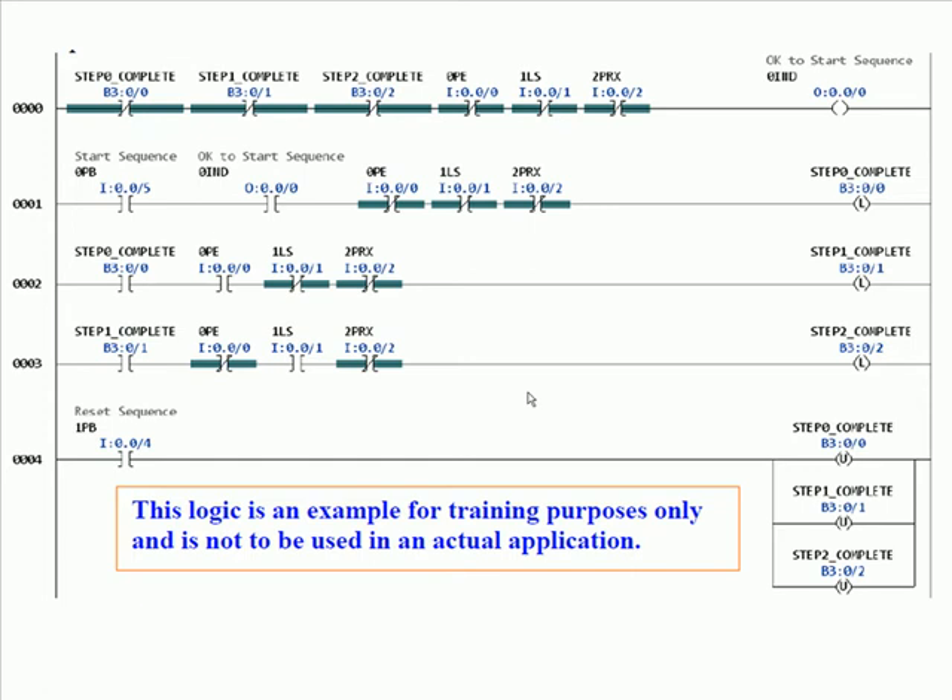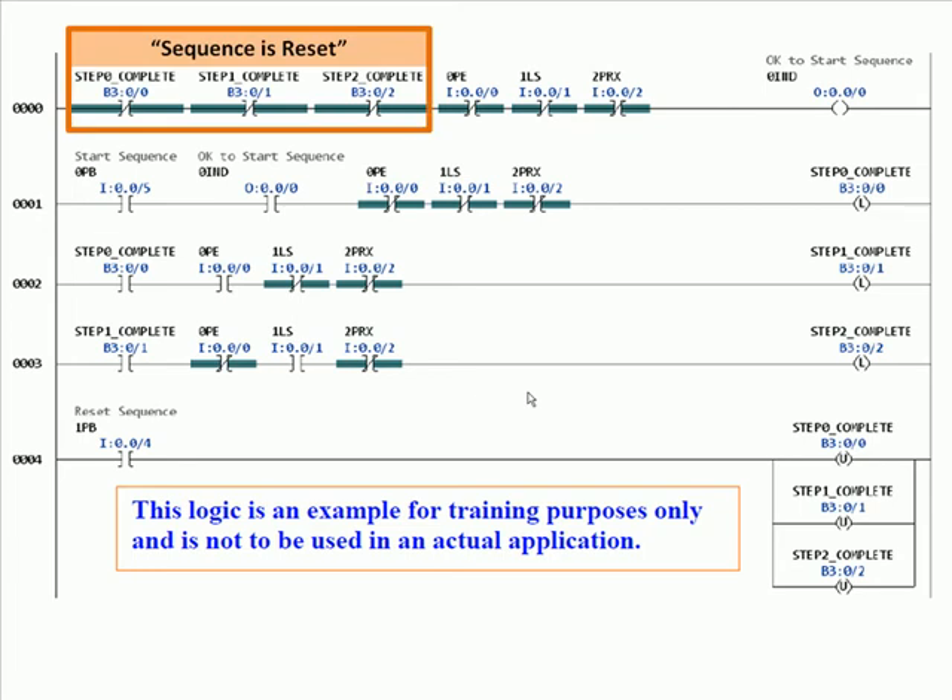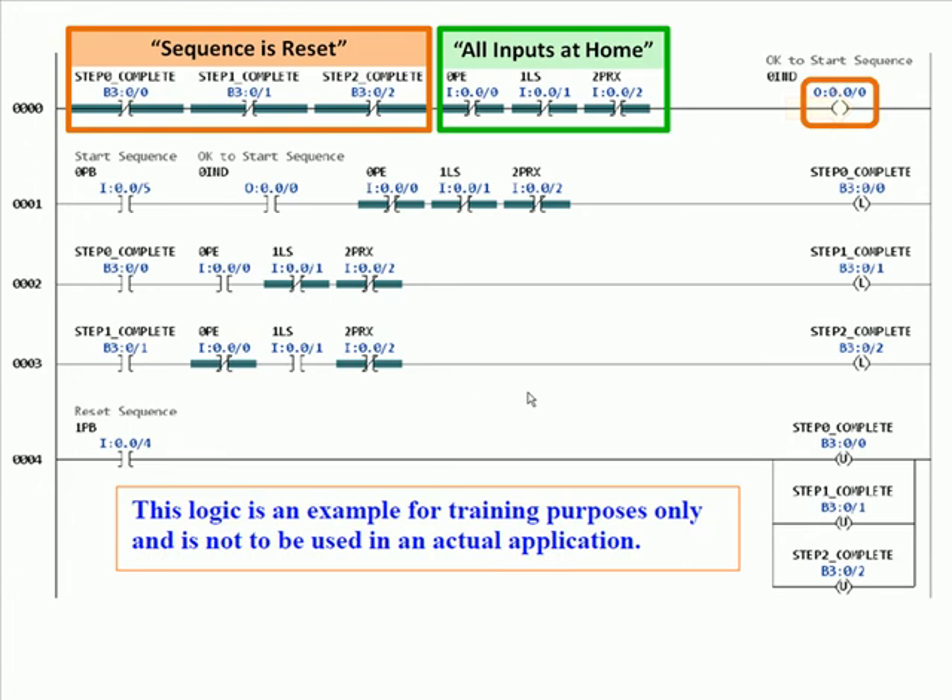The first three permissive conditions represent the sequence being reset — meaning you are no longer in the sequence and it has completed and been reset — because you are not step 0 complete, not step 1 complete, not step 2 complete. When the sequence is reset and all inputs are at the home position — representing NOT photo I, NOT limit switch 1, and NOT prox 2 — that rung is true, so it turns on the indicator 'ok to start sequence.' Each rung's output condition will be used as a permissive in the next step.